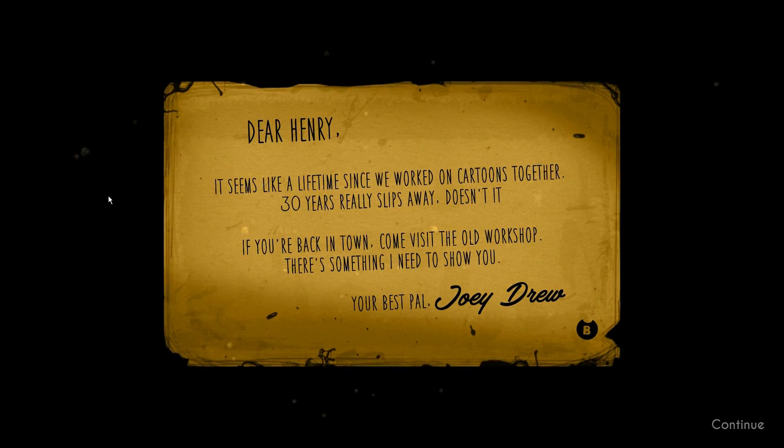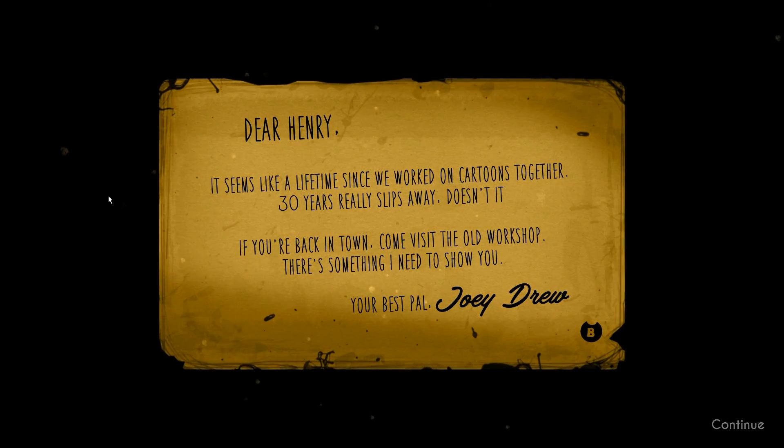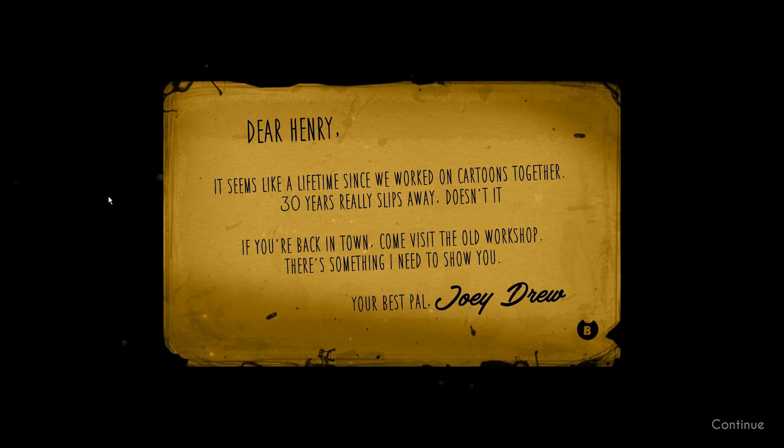Dear Henry, it seems like a lifetime since we worked on cartoons together. Thirty years really slips away doesn't it? If you're back in town, come visit the old workshop. There's something I need to show you. Your best pal, Joey Drew. Alright let's do it!